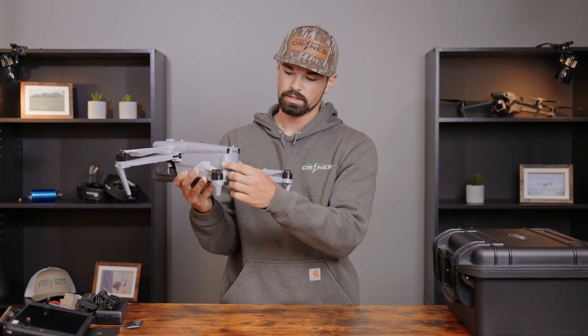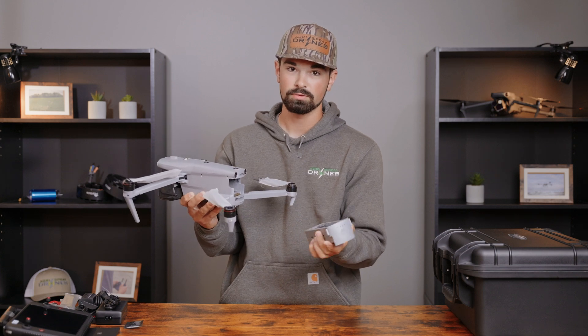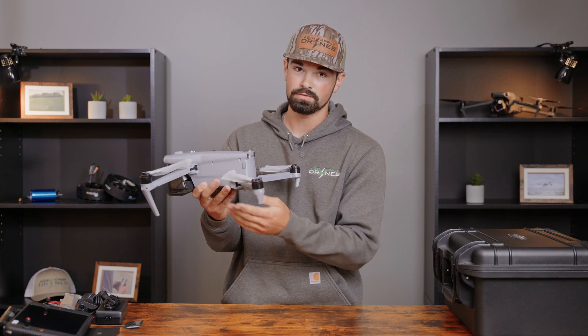On the back here, you're going to have your battery. You're going to pinch the sides and pull out. This is going to be a hot-swappable battery system. Slide it back in and you'll hear a very noticeable click — that's very nice to hear.